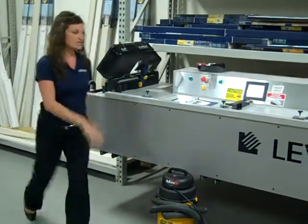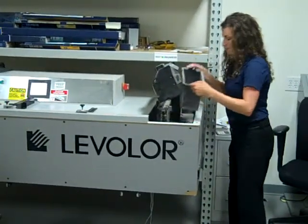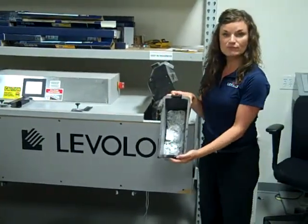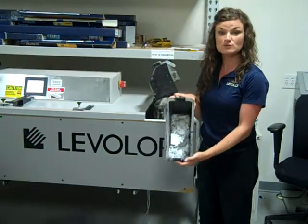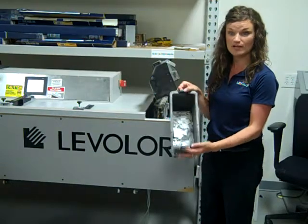On the right side of the machine, you will find a similar trash bin. This collects all of the scrap from your mini blinds. This will need to be emptied multiple times throughout the day, so please make sure your associates feel comfortable with that process.